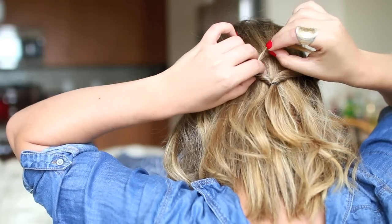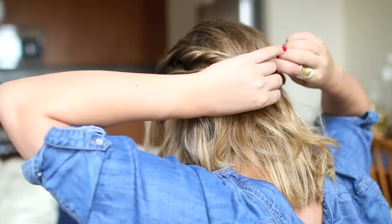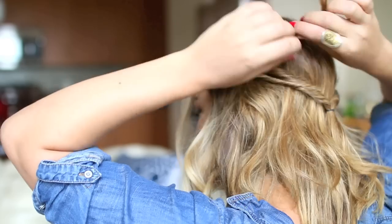With the hair left in front, you're going to take another section and twist that back, then take that twisted piece and simply loop it through the top of the half ponytail. You can leave it like that or add a bobby pin for extra security. Now I'm going to take the next piece in the front and twist that back as well — I left a little bit in the front just to give it a more romantic feel.